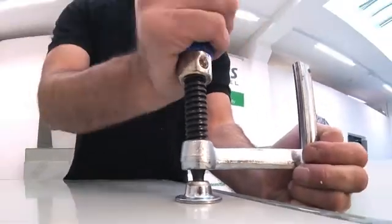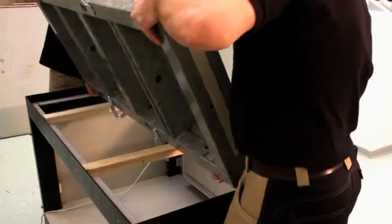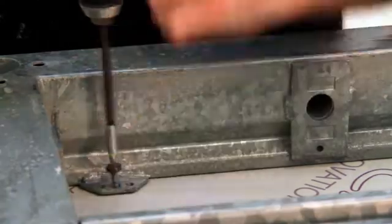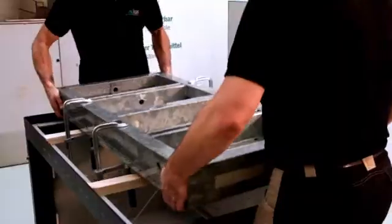Subsequently, the Alka solid plastic panel is fixed to prevent it from slipping when turning the formwork. The Alka solid plastic panel is then screwed into place from the rear.